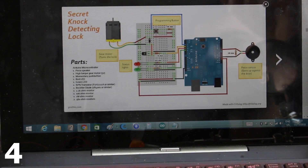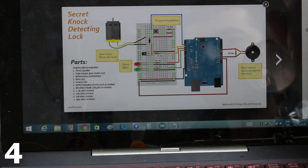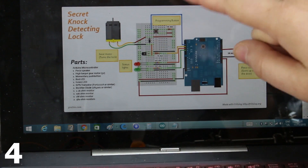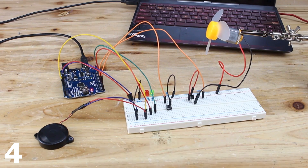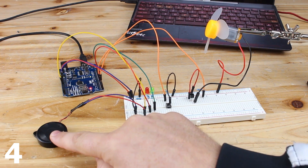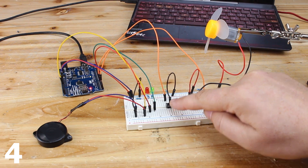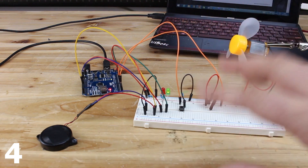Secret knock door lock. For building, you will need an Arduino board, a piezo sensor, a small geared DC motor, a push button, two LEDs, one transistor, and a couple of resistors. I have built my secret knock door lock on a breadboard. The piezo sensor is connected, a DC motor will act just like a door lock, two LEDs, a push button, and a small transistor that will drive the DC motor.